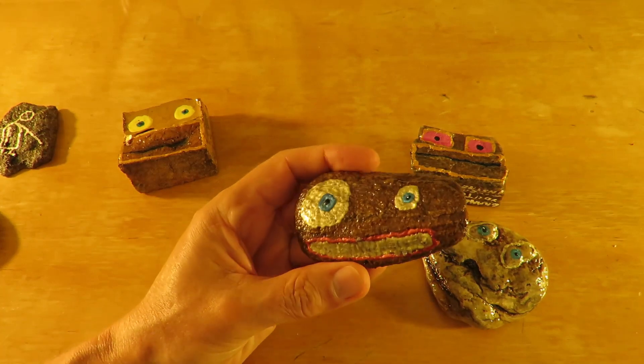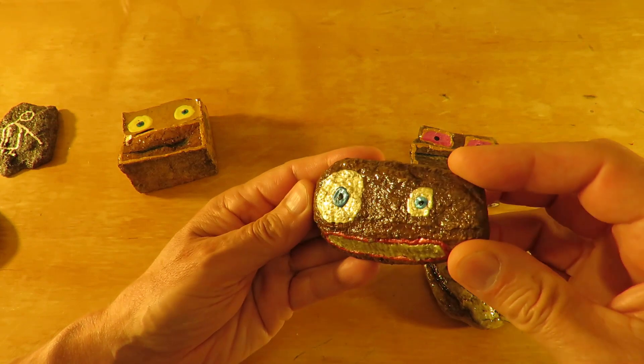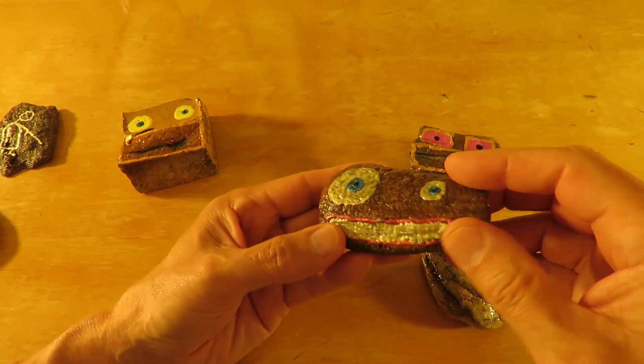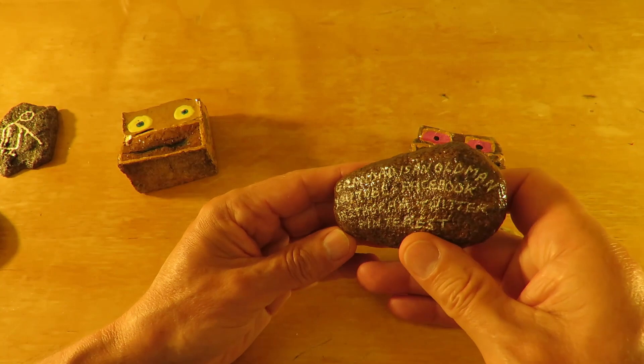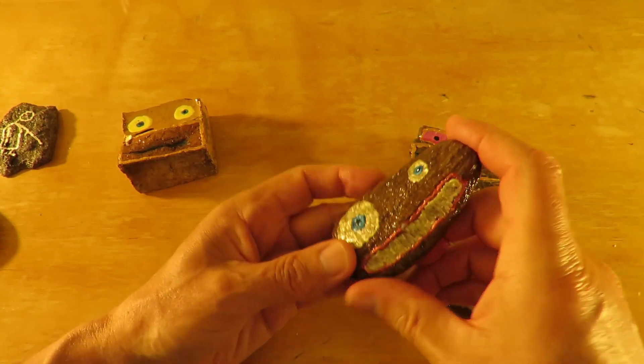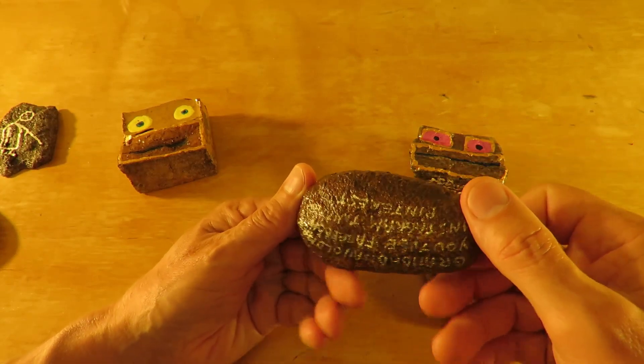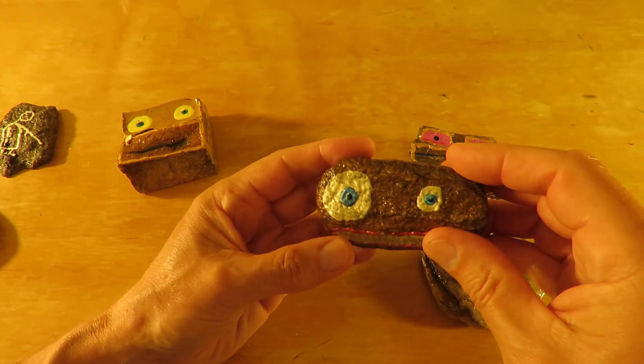This one, again fairly simple, just a fairly roundish pebble. A couple of eyes, mouth, and my details on the back. Just looking at that one, I haven't got my logo on there anywhere — hmm, that was a mistake. I usually put my logo on there somewhere.